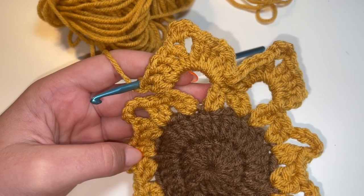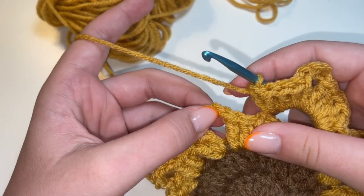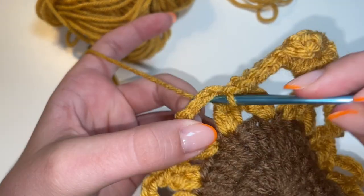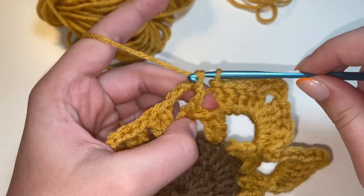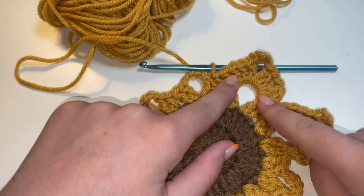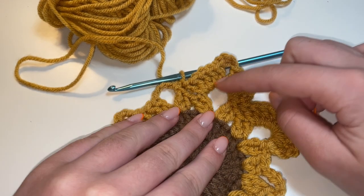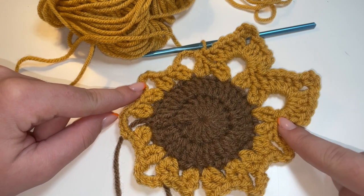You just want to go ahead and repeat that on each of the petals all the way around. To join our yarn into the next petal, we're going to do that with the single crochet — just insert your hook, yarn over, pull up a loop so you have two loops on your hook, then yarn over and pull through both loops. And then you can go ahead and repeat the steps for each petal: five double crochets, chain three, then the half double crochet, and then the last five double crochets.